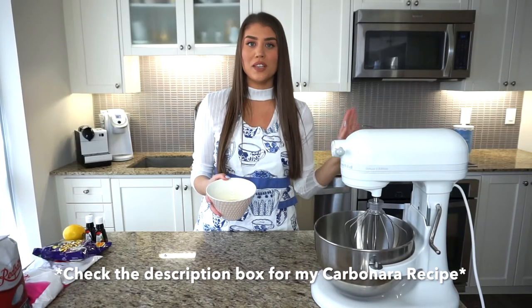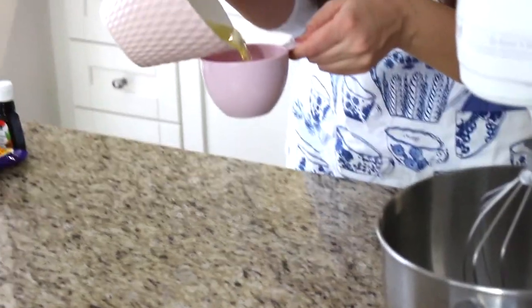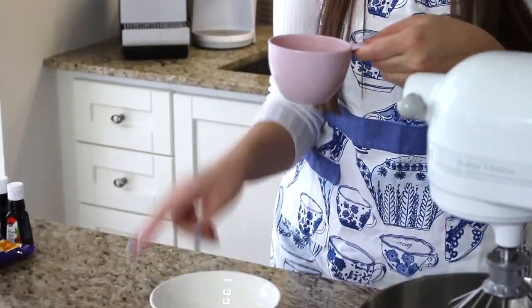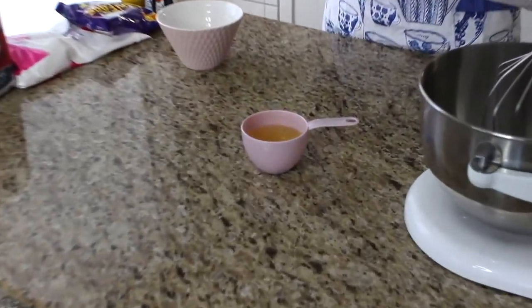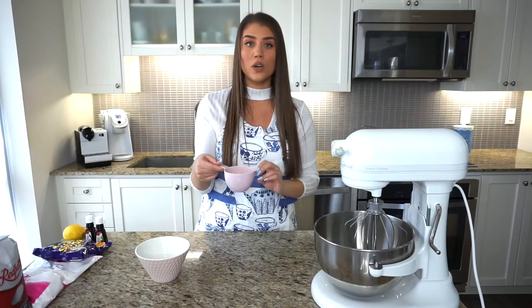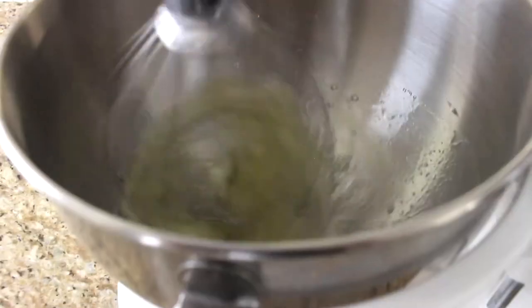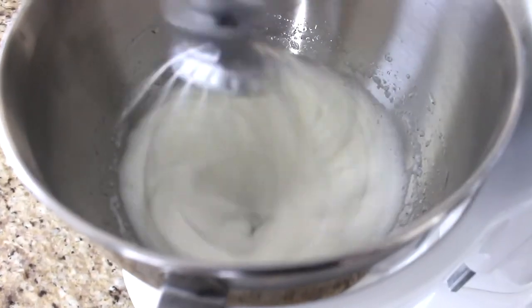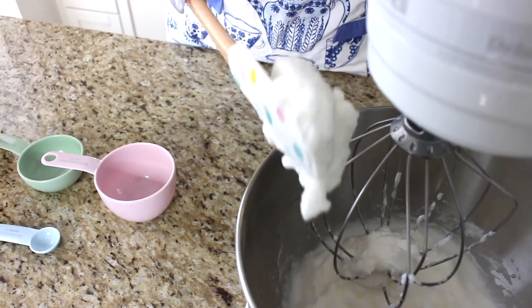Now that we've separated the eggs, we only need the egg whites for this recipe. The four egg whites from four large eggs come to about two-thirds to three-fourths of a cup. We're going to put the egg whites into our KitchenAid mixer and mix on medium to high speed until stiff peaks form.